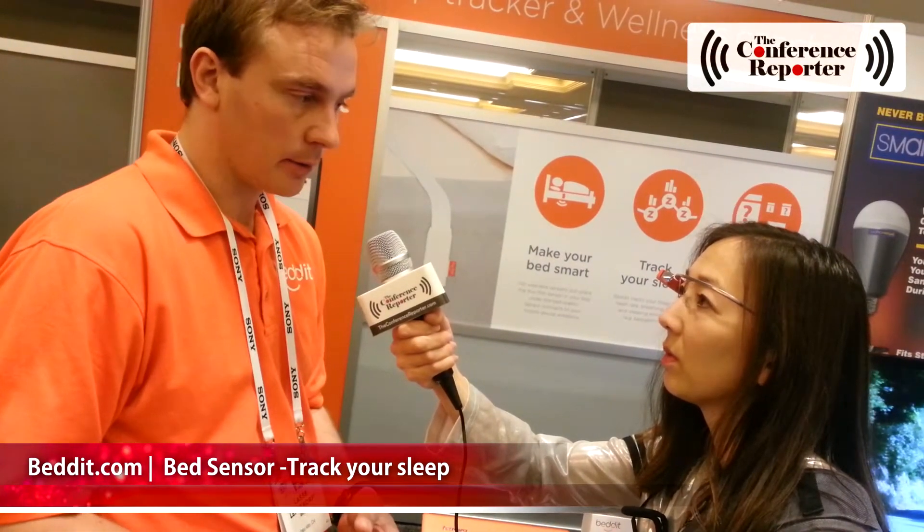So first of all, the sensor itself is a thin film sensor that is attached to your mattress under the bed sheets or under the mattress pad. So you don't need to wear any sensors. And while you sleep normally in your own bed, it automatically analyzes your sleep quality, heart rate, breathing, and snoring. And it sends this information using Bluetooth to your mobile app.